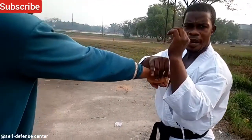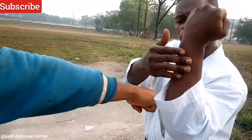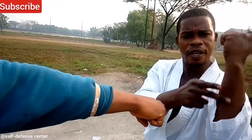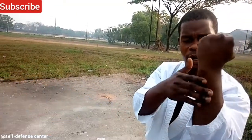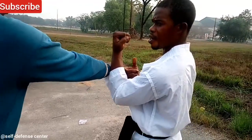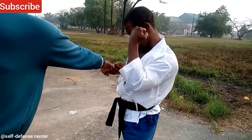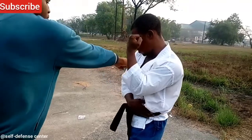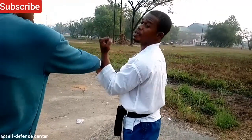In other words, what I'm trying to say is that you block with here, not with here, but with this part. And how do you get it? You twist. You can see it — you twist, and the block goes in. The width strikes the punch away from your hand or from your body.